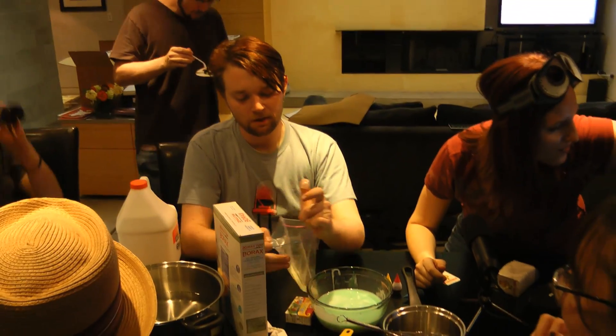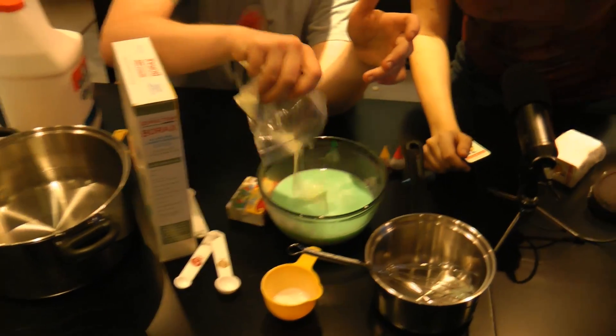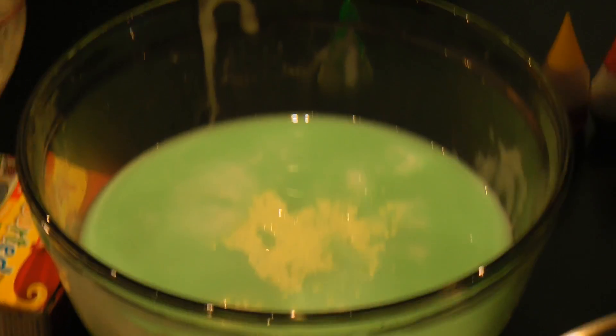We're gonna add some glow powder now. I'm just gonna add this liberally. And crushed pineapple. Liberally? I don't care about your politics, I want to see your giggles. This would be fun. Oh man. Sorry — it's glowing with the light of the monitor. Yeah. Turn off the monitor.